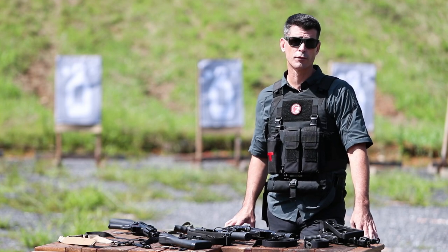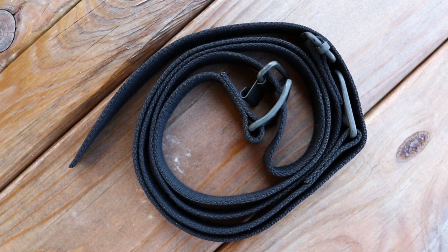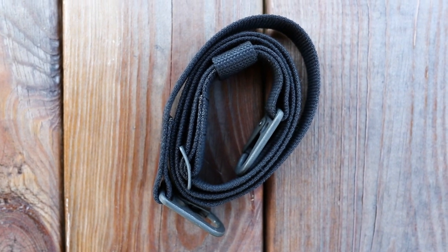First, let's go over our standard sling designs. Whether you purchase a Z5RS or a Z5P or K, one of these two designs will be shipped with your weapon.